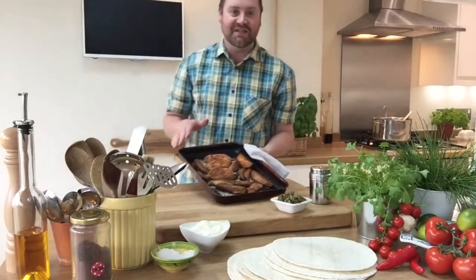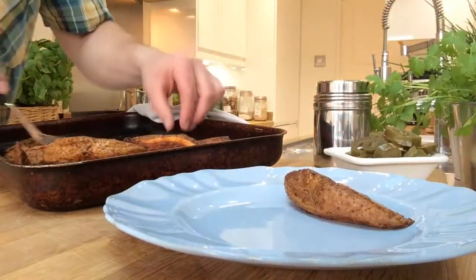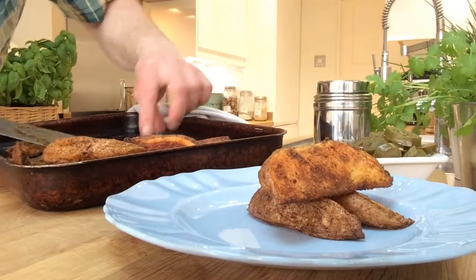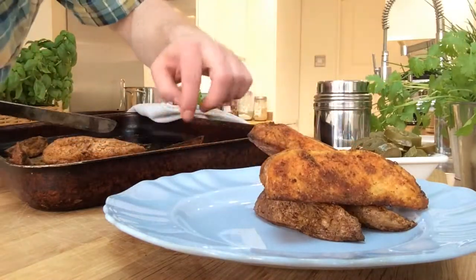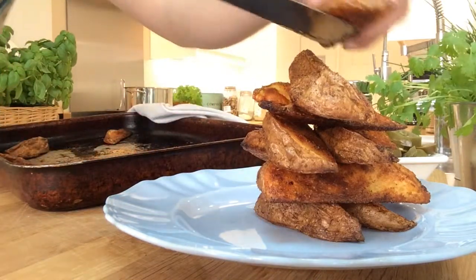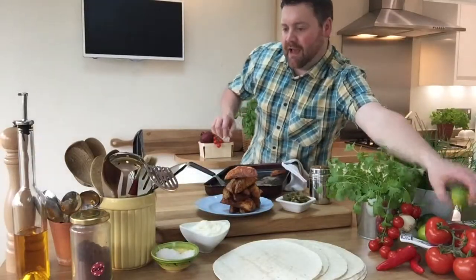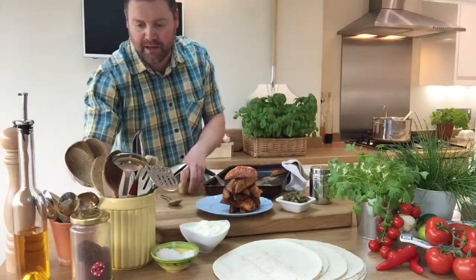My wedges are done and they look incredible. Just time to plate them up. I'm going to build a little wedge tower here. I'm going to add a few little bits just to make it nice.